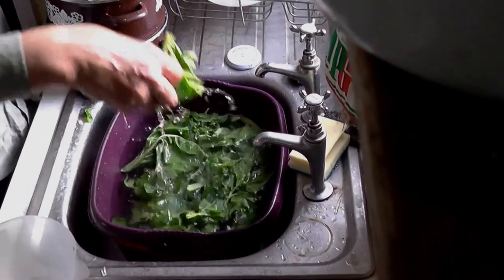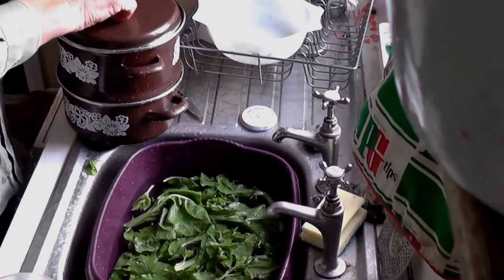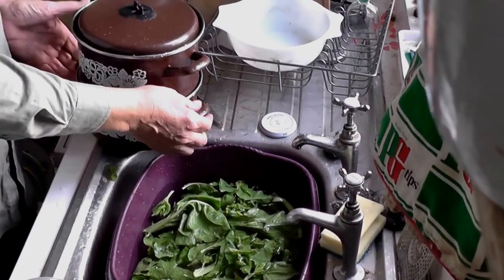I'm not going to press it down, just leave it loose like that. Pop the lid on and put it on the stove.